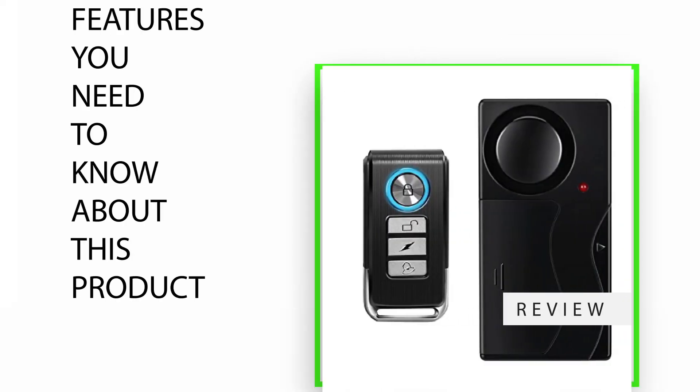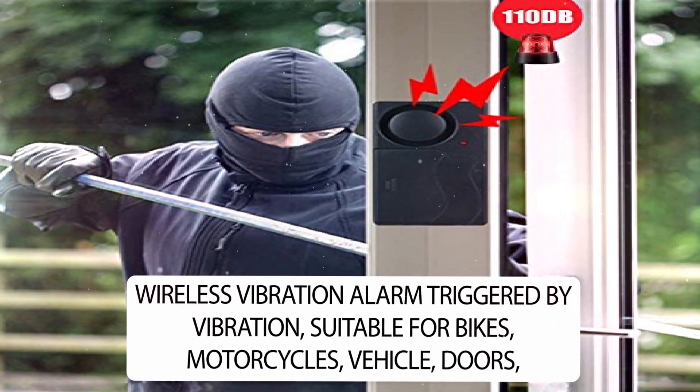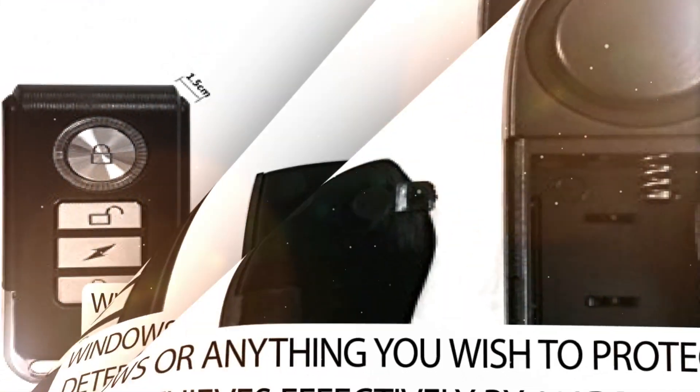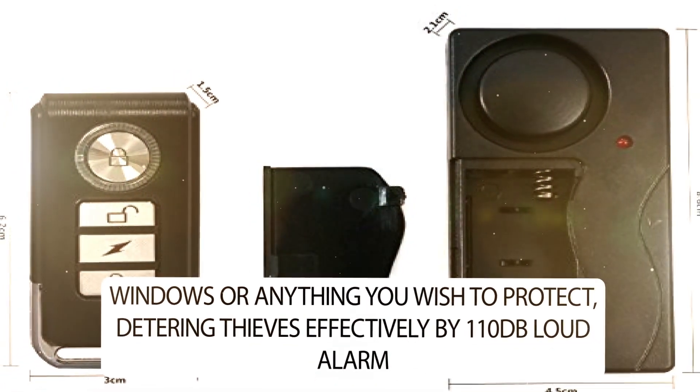Features you need to know about this product. The Wireless Vibration Alarm is triggered by vibration and is suitable for bikes, motorcycles, vehicles, doors, windows, or anything you wish to protect. It deters thieves effectively with a 110-decibel loud alarm.